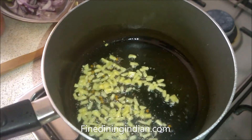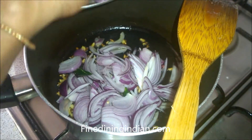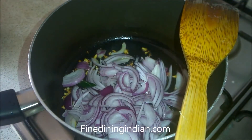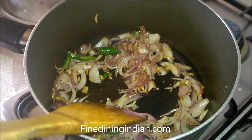Once the ginger is a golden brown color, add sliced red onion — one full red onion — and two fresh green chilies. Sauté at this stage.